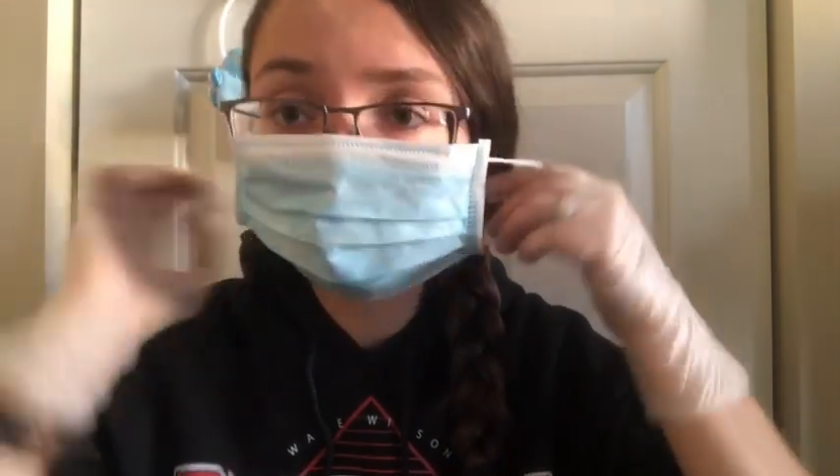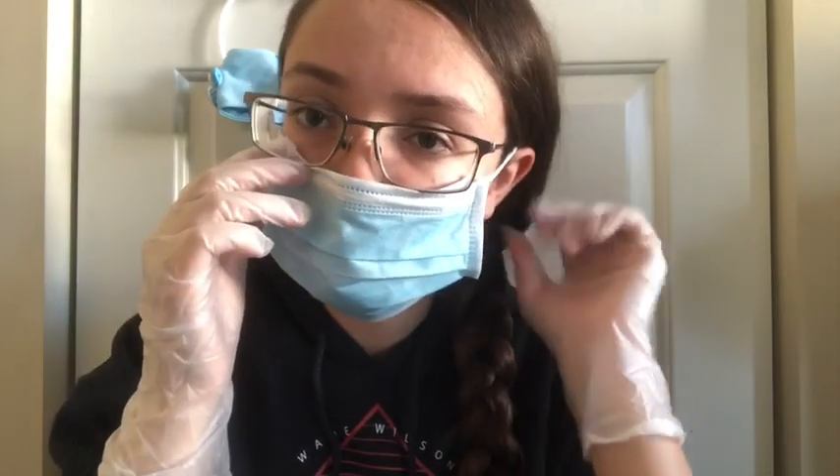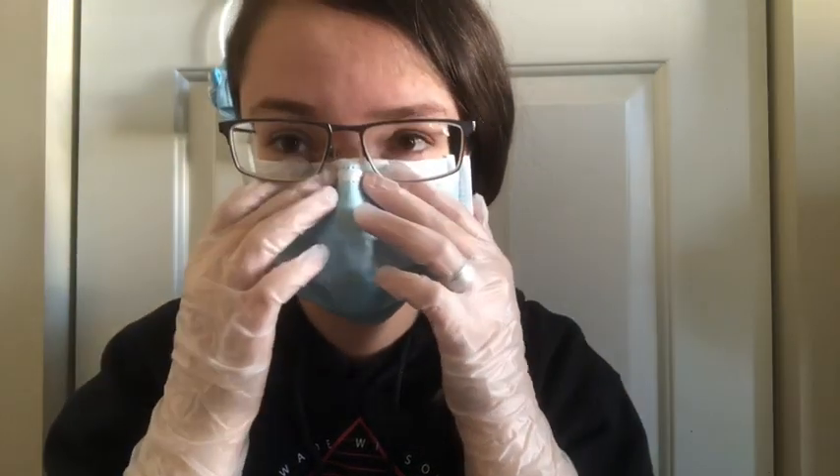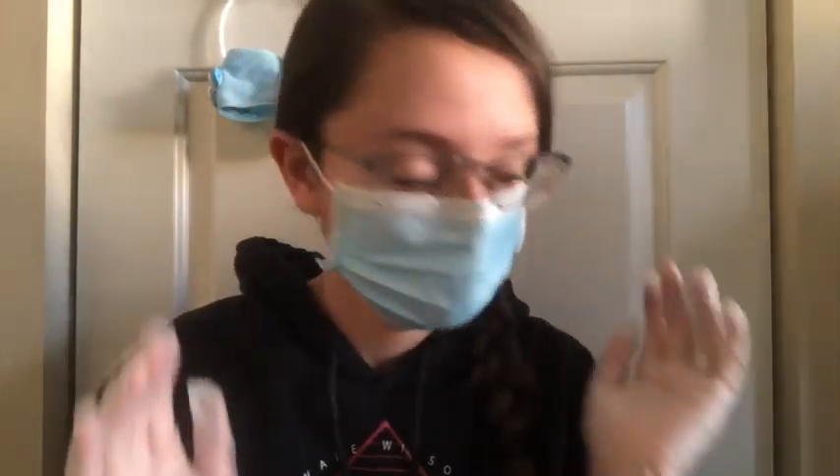We already notified your family that you are in the hospital. They will be on their way shortly. You have nothing to worry about. You are in good hands. Okay, I am good to go.